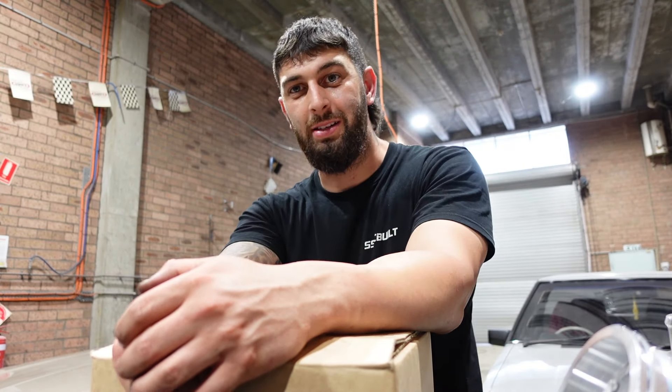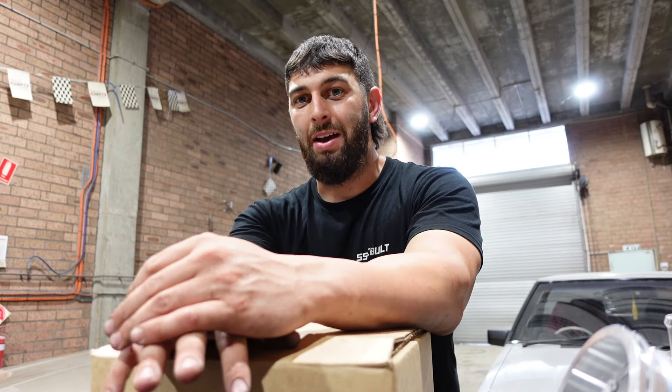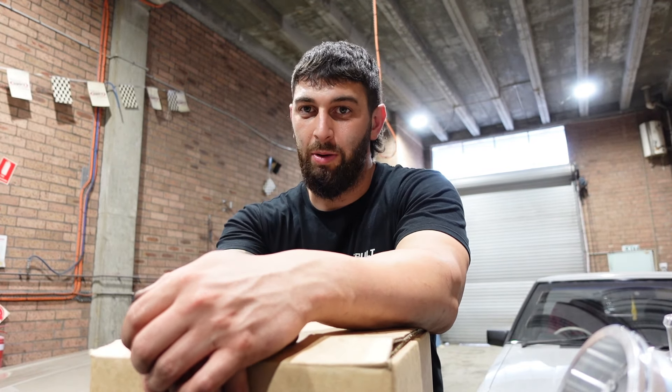What is happening, guys? We have another video on the FJ XR6 turbo build. And in this box right here, we have pretty much the second last piece to the puzzle for the 500 kilowatt build.